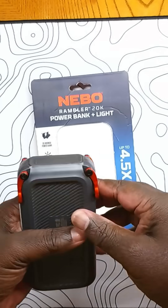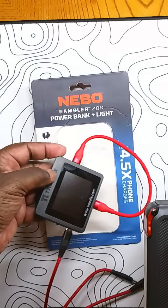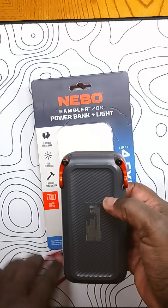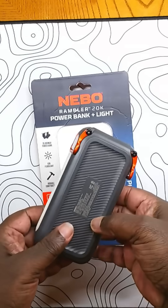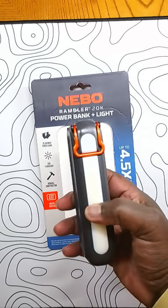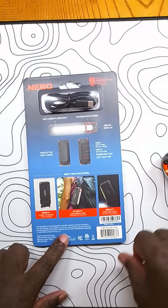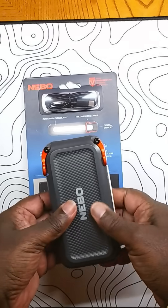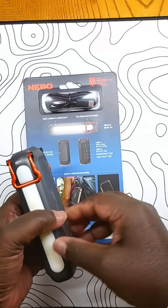It's now on clearance at Home Depot. I ran a few tests on it with my Trendex. It says it's 20,000 mAh, but it's really more like about 15,500. It also says 20 watts input and output, but I never got it above about 12 to 13 watts.